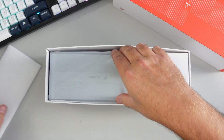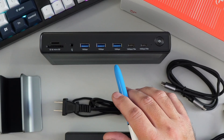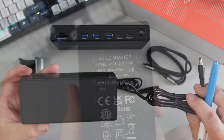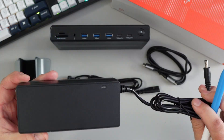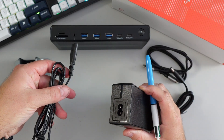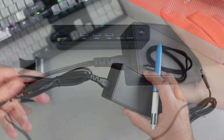Here's everything included. Of course, we've got the 20-in-1 docking station — we'll have a closer look at that and all the ports in a moment. Starting with the power supply: this is a 150-watt power adapter that delivers up to 100 watts of power to your connected laptop. That plugs into the back of the docking station, and it also came with the wall plug portion.